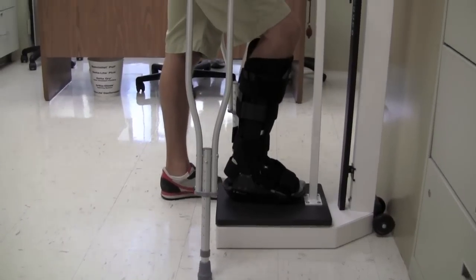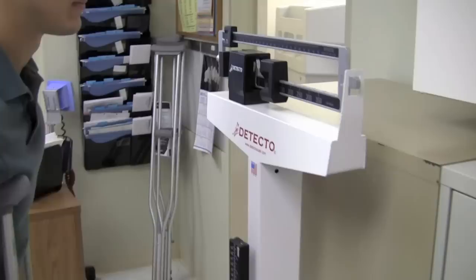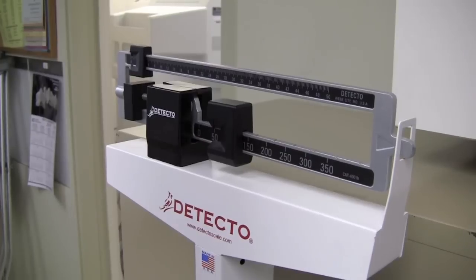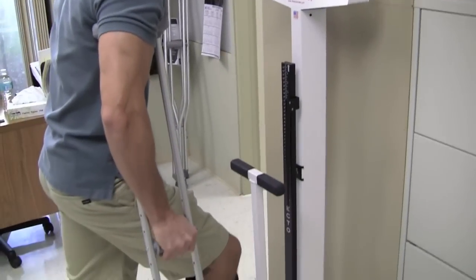We generally start at 40 pounds of pressure as partial weight bearing. Getting a sense of how much 40 pounds is is helpful by using the scale. The exact amount of weight is not critical or very important but is used as a guideline.